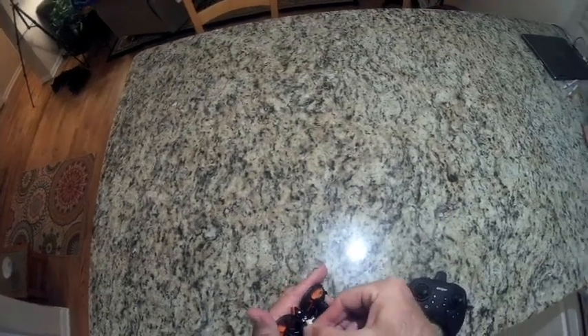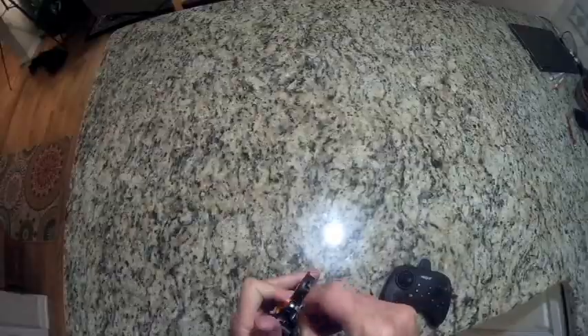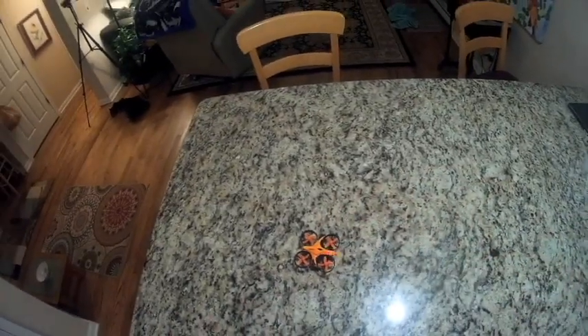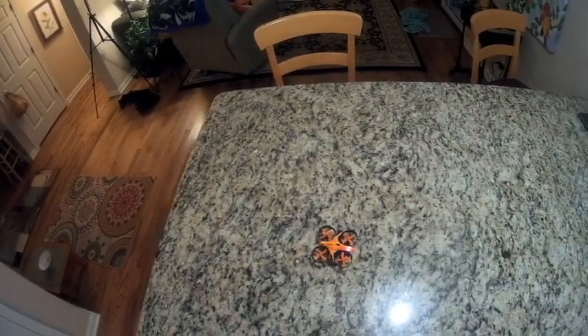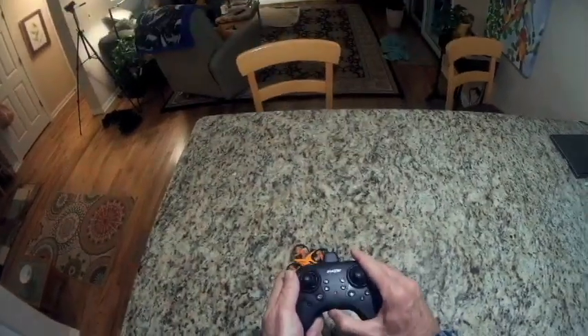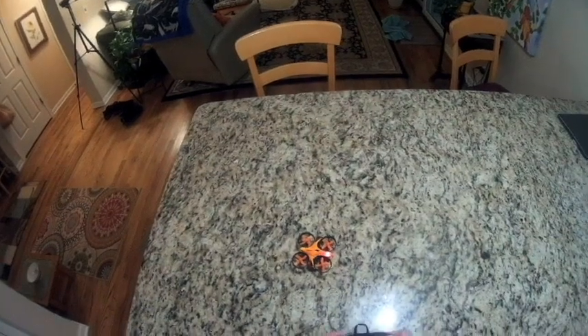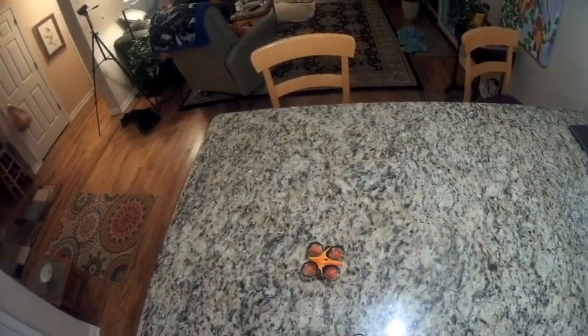Plug this in and use the remote a little bit and see how it flies. Flashes fast, and once it's calibrated it flashes slow and it's ready to go. Turn the remote on with the switch on the bottom, give it power, throttle up and down — it's bound.